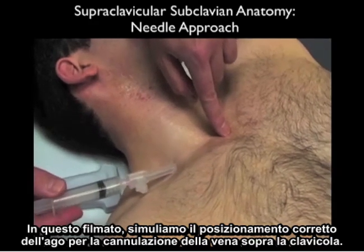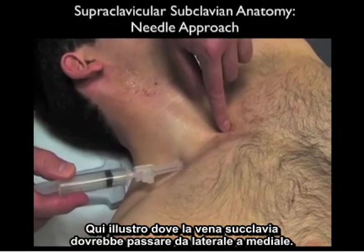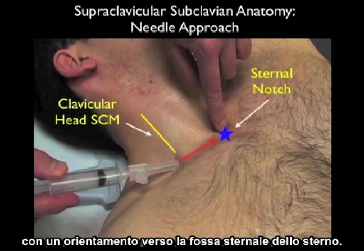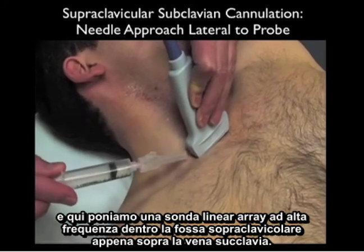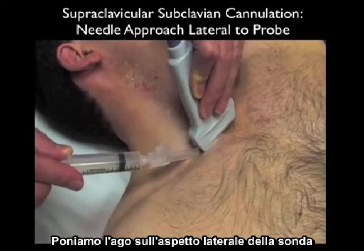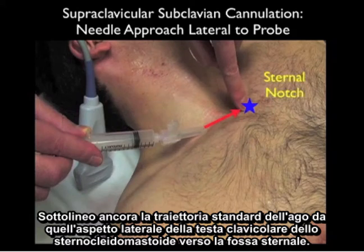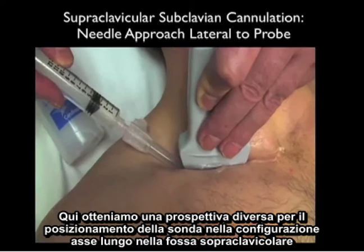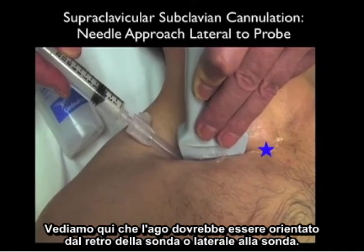In this video clip, we'll simulate the correct placement of the needle for cannulation of the subclavian vein above the clavicle. The subclavian vein runs from lateral to medial, and we'll place the needle just lateral to the clavicular head of the sternocleidomastoid with an orientation towards the sternal notch of the sternum. Next, we add ultrasound into the mix — placing the high-frequency linear array probe into the supraclavicular fossa just above the subclavian vein. We'll place the needle on the lateral aspect of the probe so we can watch the needle come down into the vessel, emphasizing the standard trajectory from the clavicular head of the sternocleidomastoid towards the sternal notch.